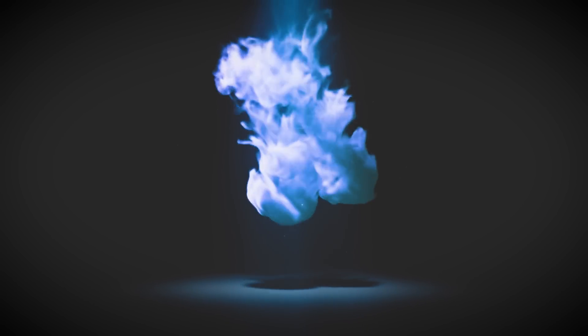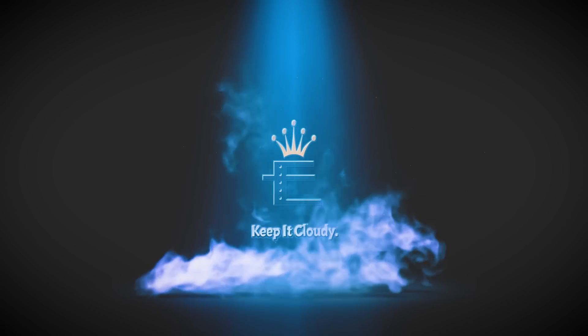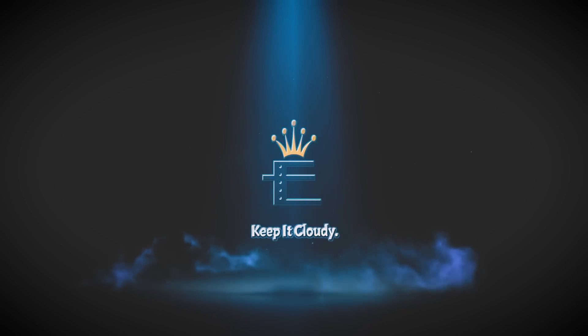Alright, we need to settle this. Let's go. Hey, what's going on, guys? Welcome to another edition of Vaping with Empire.